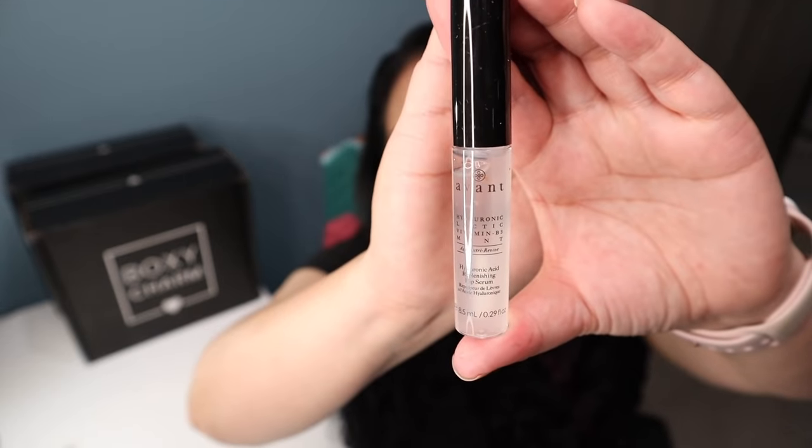The next item is from a company called Avant Skin Care and this is a Hyaluronic Acid Replenishing Lip Serum at $122. I don't think I'd ever pay $122 for a lip serum, but I'm really glad I got it in this BoxyCharm — it kind of looks like a clear lip gloss. It's a lip serum designed to simultaneously plump and nourish your lips. The Hyaluronic Acid works to intensely hydrate, plump and balance moisture levels without feeling sticky, and the Lactic Acid contributes to lightening pigmentation and nourishing the lips effectively.